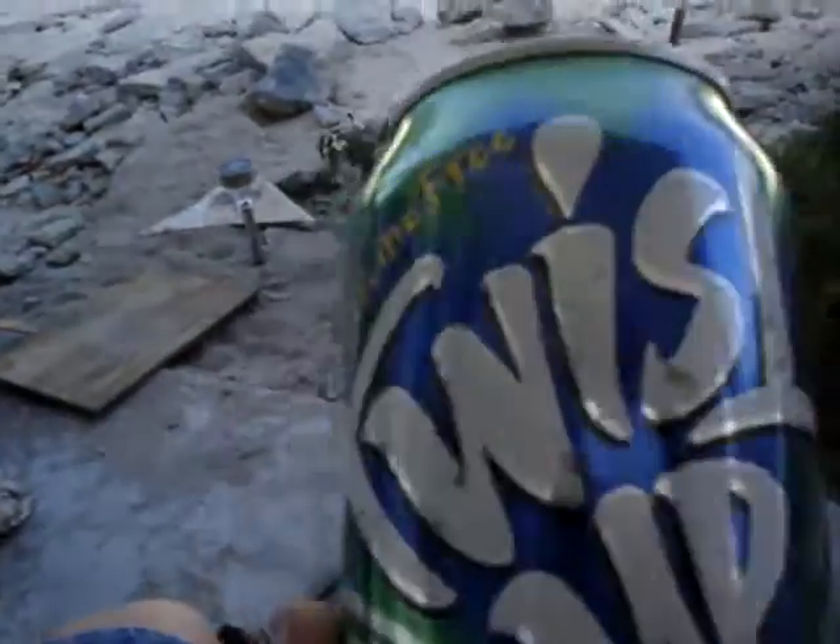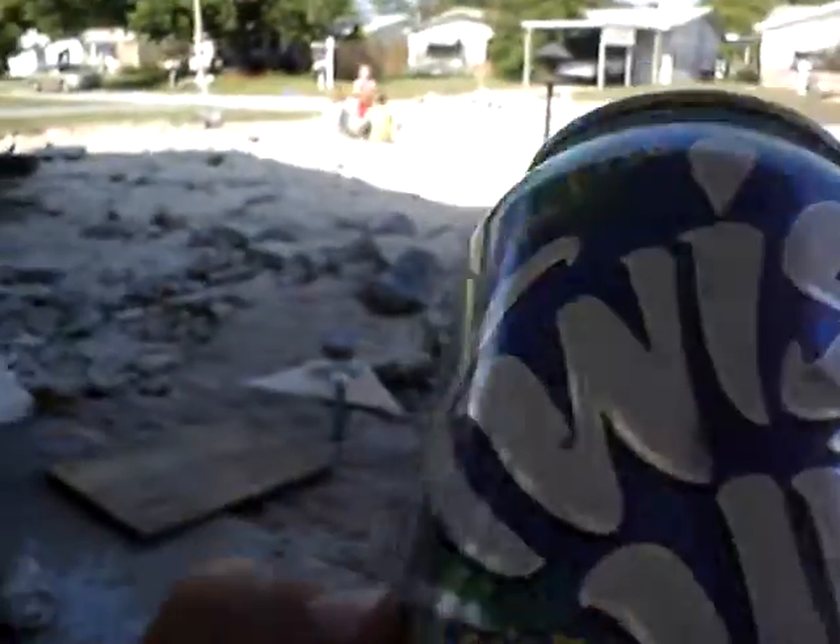Now, you can do it either way, with a water bottle or even a soda can — a can like this. Now, this is a twist-up can, which is one of my favorites, caffeine-free.